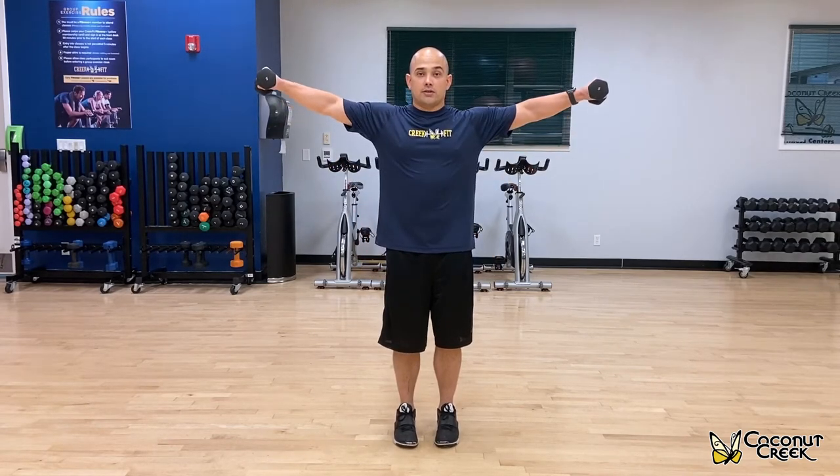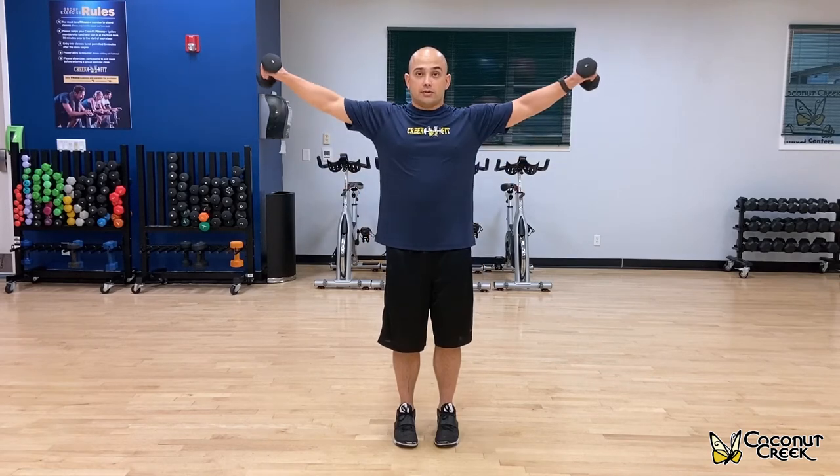You're going to be slightly bent, bring your arms up about parallel to the ground, coming back down using a neutral grip, palms facing each other, and you're coming back down. And basically you're just going to keep it going, alternating.